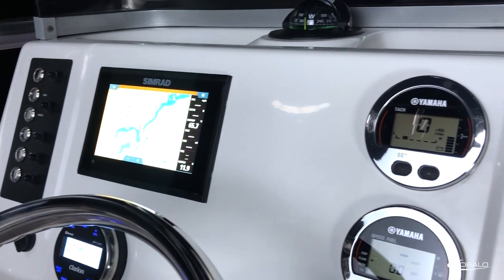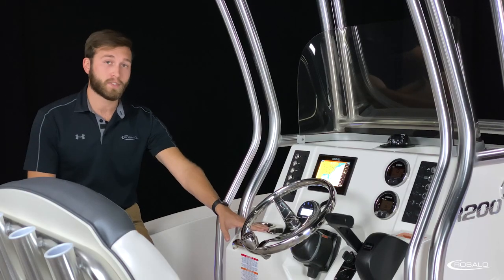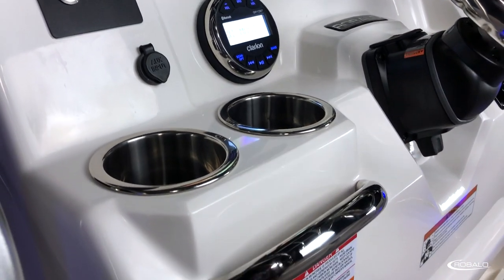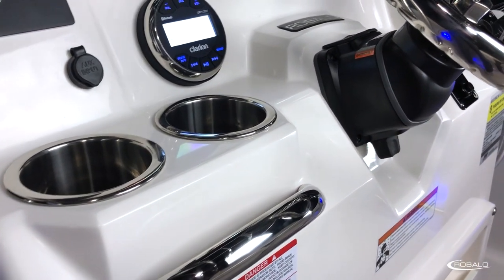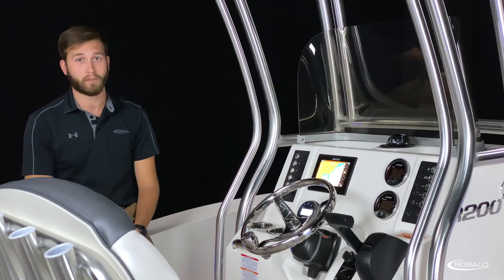The console also includes push-button stainless steel switches with breakers on either side of an area designed for mounting your optional 7-inch SIMRAD display, two digital Yamaha gauges, your stereo remote, stainless steel cup holders with drains, a stainless steel grab handle, and your standard stainless steel steering wheel with control knob, this one being mounted to a tilt helm.